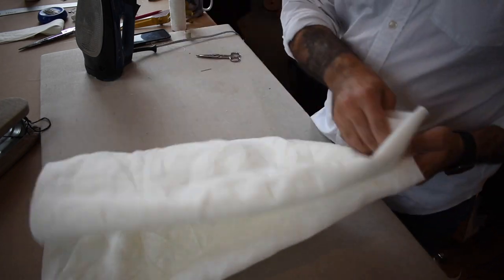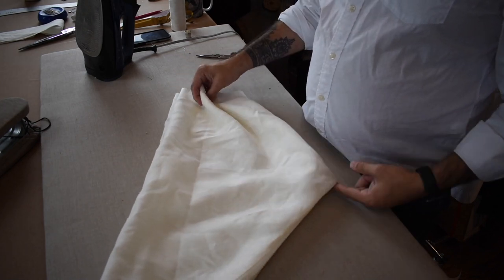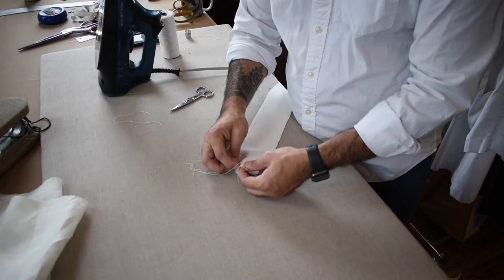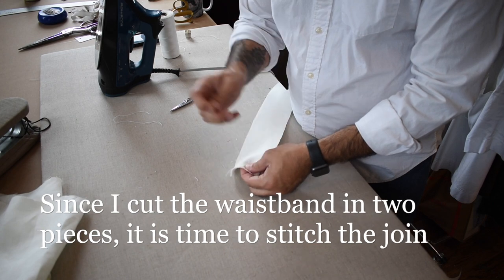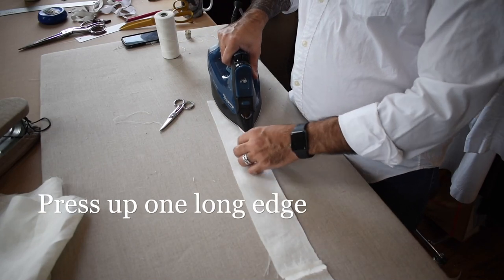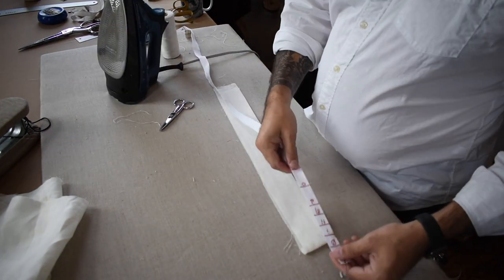If you are making the other style, which has the pattern at the end of the video, you'll want to make sure you stitch your out seams before starting the rest of the process. Since we don't have an out seam it wasn't shown at the beginning. The waistband I cut in two pieces for efficiency, so I sew the center back seam with quick back stitches, press it open, then press one edge up so I have something to hem down.